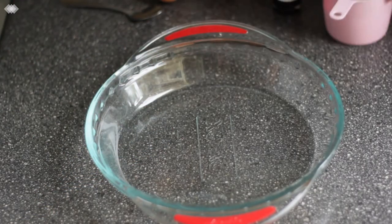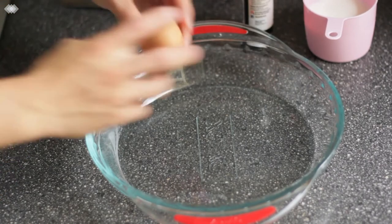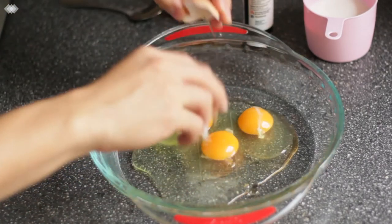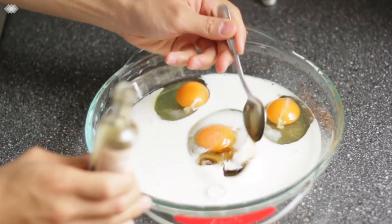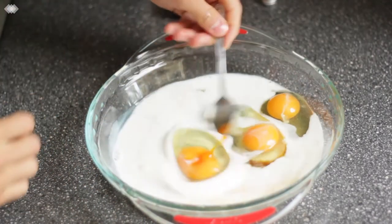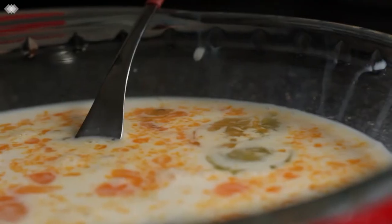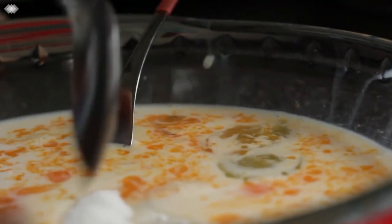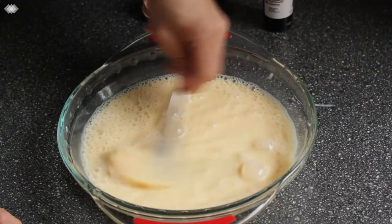The first thing we want to do is make our custard mixture for our toast. You want to use a relatively large dish so you can fit your toast in. Crack three eggs in, add about half a cup of milk and a teaspoon of vanilla extract. If you don't have vanilla in your pantry, that's completely fine — it's not essential. Also add about a tablespoon of crushed sugar. If you have a bit of a sweet tooth, you can always add more sugar if you like.